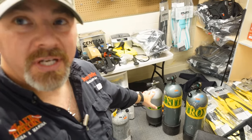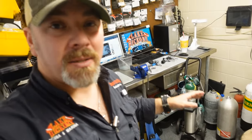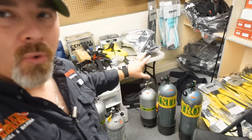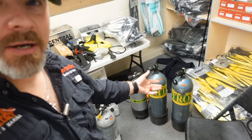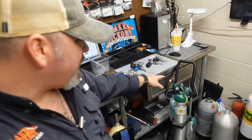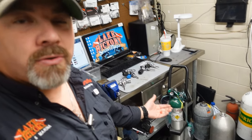I've got several different cylinders here that I'm getting viz'd up for customers and getting them back in service. But I got a quick question for you: how do you know what the cylinder is designed for? How do we know that that steel 100 there is used for scuba? How do we know that that 40-cubic-foot bottle there is used for oxygen? Is there a way that we can look at a cylinder immediately and tell what it's used for?